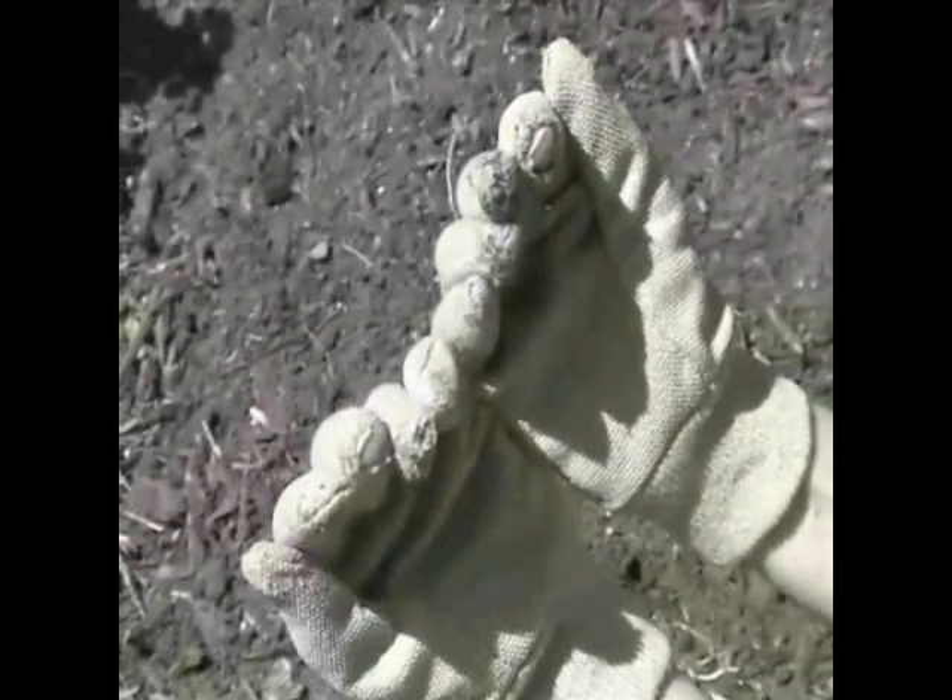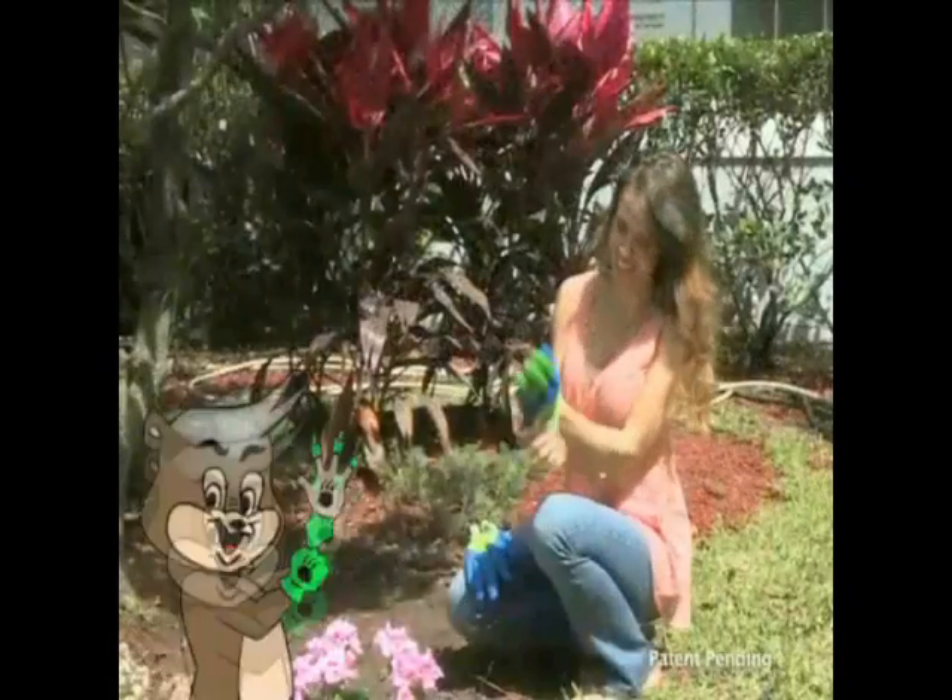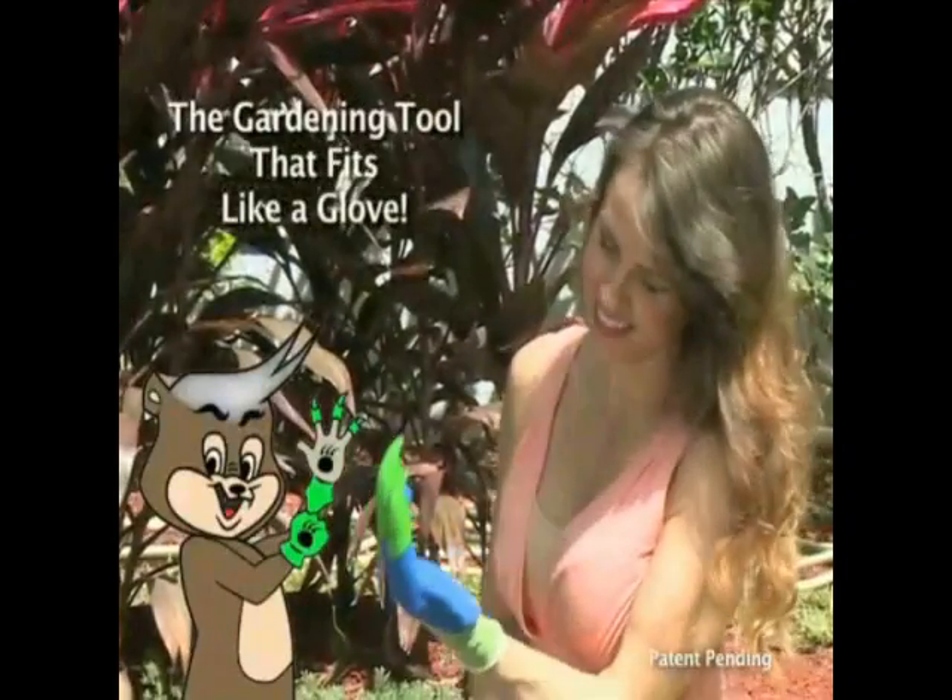Did you know that you can reduce your carbon footprint and improve the air we breathe by simply using the right gardening gloves? Not just any gloves — the Honey Badger is changing the future of garden gloves.